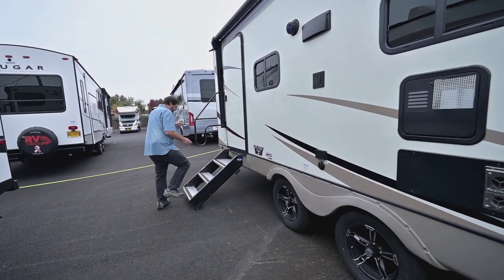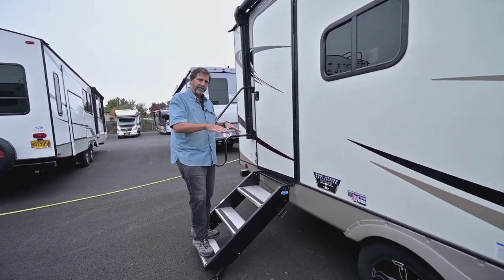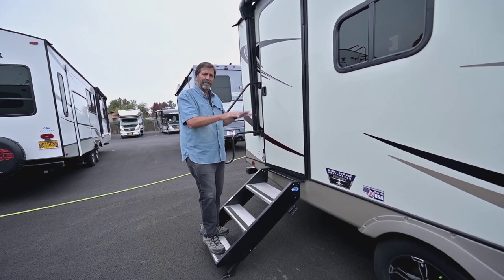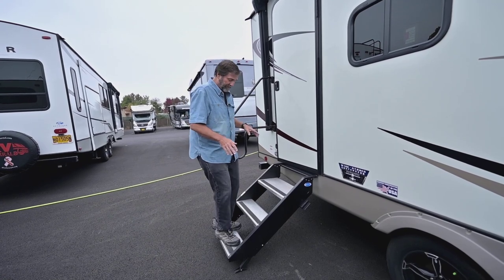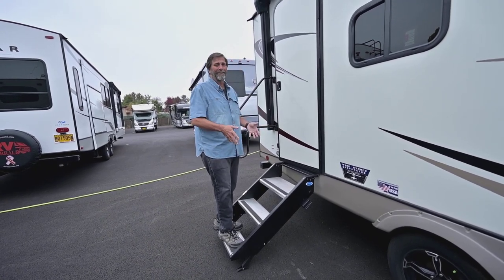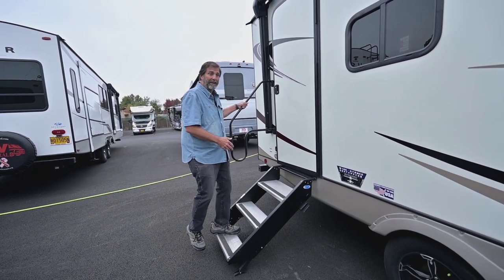Now we look around here and we've got the new steps. On a lot of trailers when you get on the step your weight is bouncing the trailer up and down — it's hard on the step, not as pleasant inside, not as stable. With these ones your weight is right on the ground and it's easy to get in and out. It's got a nice big grab handle here.